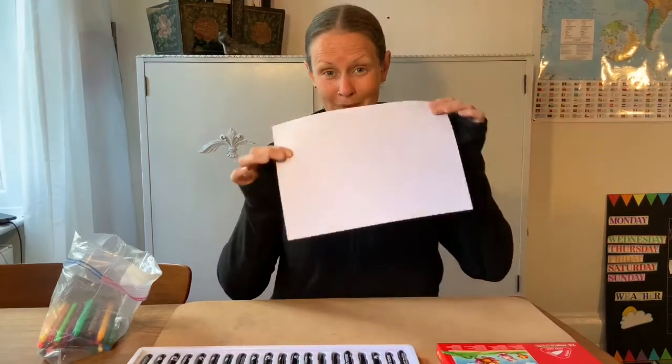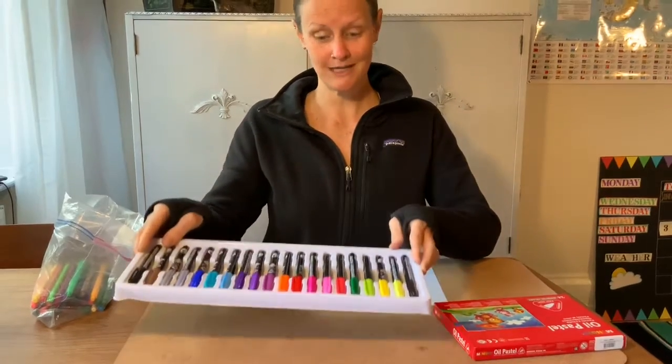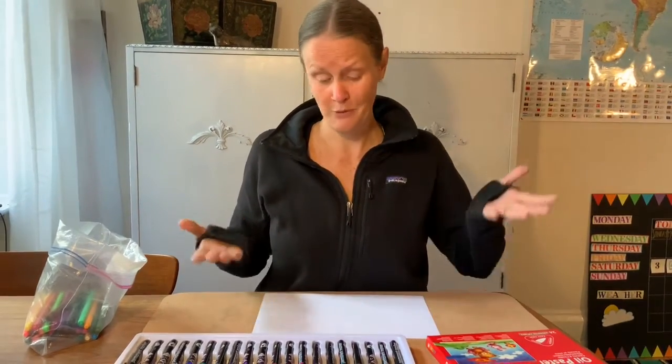So let me go over my materials. I have a white piece of paper, some oil pastels, some markers and some colorful pens. You can use watercolor, paint, chalk, whatever you want and whatever you have at home.